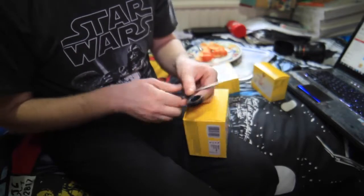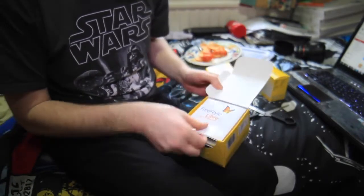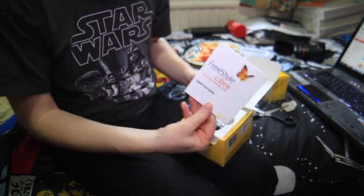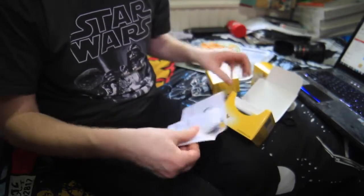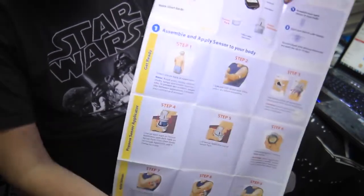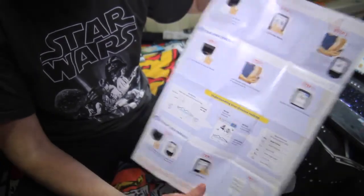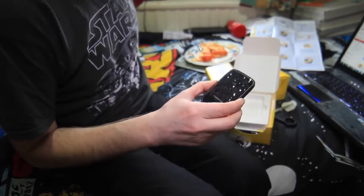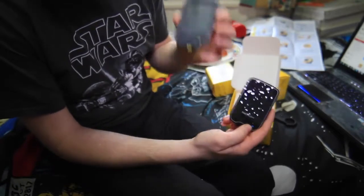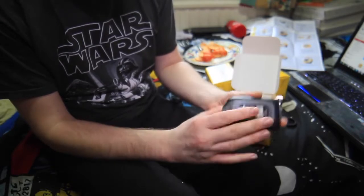I need some scissors to open the box. Straight away I have a quick start guide — that'll be quite useful. It folds out and talks about the monitor, how to use it, and how to put the sensor on. And inside the box we have the Freestyle Libre itself, which is quite similar in size to my normal glucose monitor.